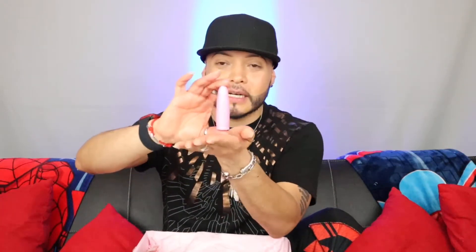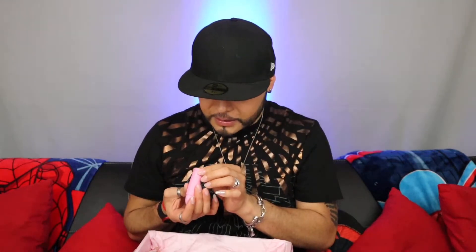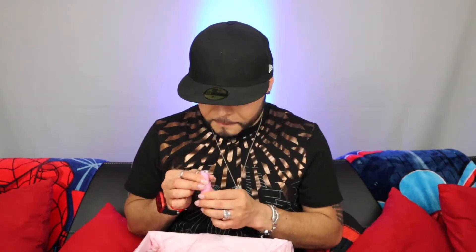Oh my god, this is the Velvet Trap lipstick — these lipsticks are gorgeous. I'll open this one since I haven't seen it in person. There's a little smudge on it but I love this bullet component. The color is Dominatrix — I didn't see that on the box, it was on the top. It's like a dark chocolate and it has the Jeffree Star logo embedded right on it. How did they do that? That's super cute. Oh, it's magnetic — that's genius.